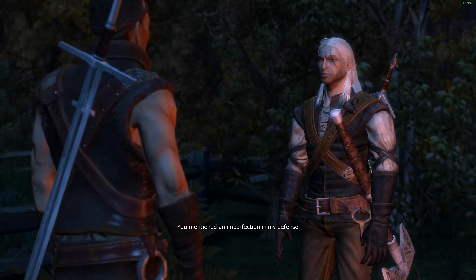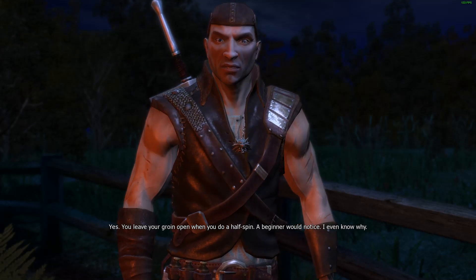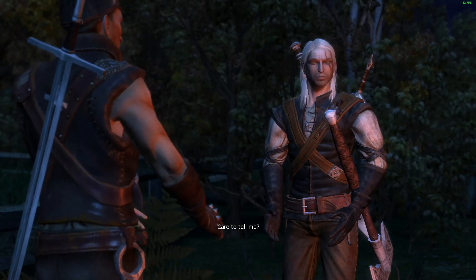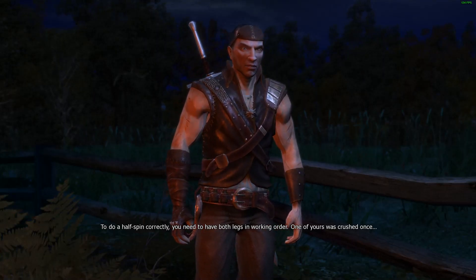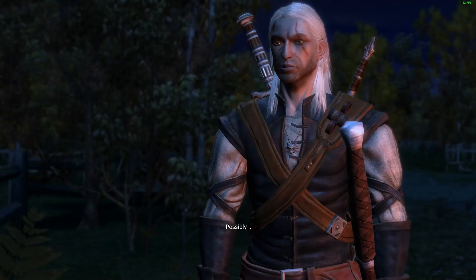You mentioned an imperfection in my defense. Yes. You leave your groin open when you do a half spin. A beginner would notice. I even know why. Care to tell me? To do a half spin correctly, you need to have both legs in working order. One of yours was crushed once. Possibly.